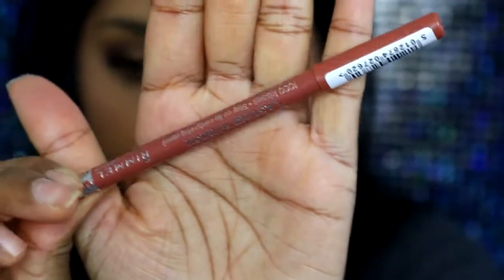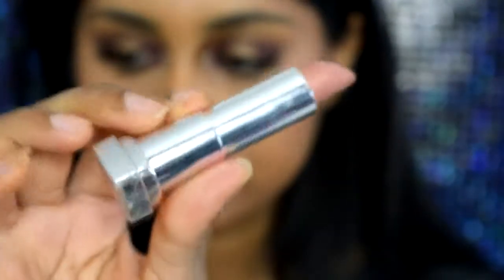For my lips, I'm going to take my Tiramisu lip liner by Rimmel and line my lips and fill them in — it's just a basic nude shade. I then decided to add the Maybelline Matte Lipstick in Nude Embrace on top of that. I fixed up the edges with the lip liner again, going back in to line the edges properly.